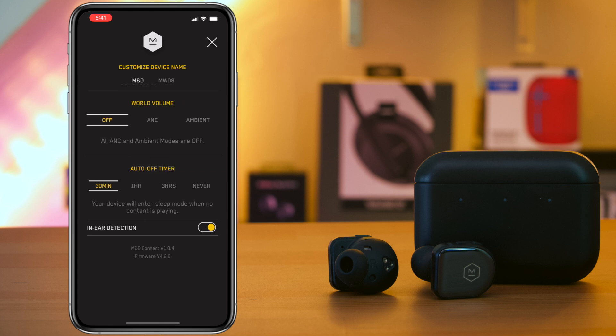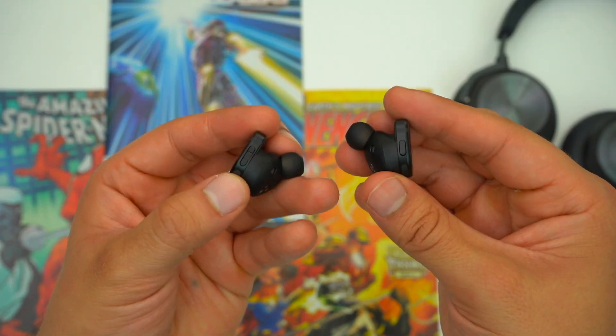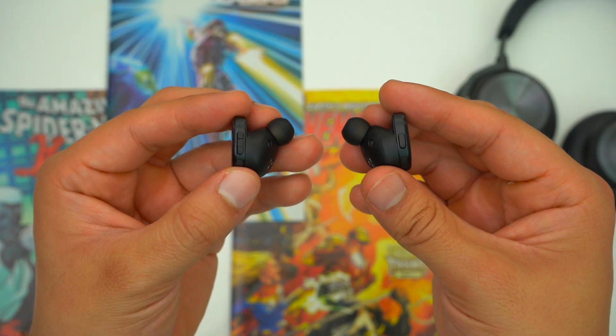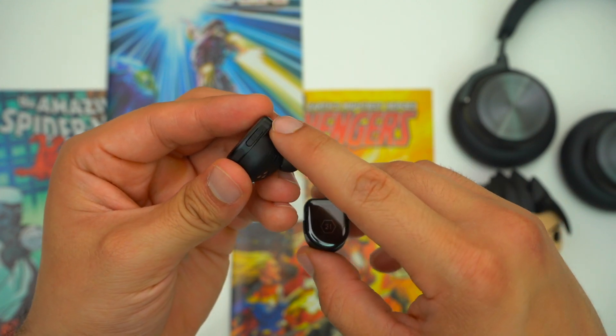Since Master & Dynamic's new app doesn't allow you to change the EQ, what does it do? Most notably, you can use it to cycle between active noise cancellation and ambient mode, which you can also do directly on the earbuds by pressing and holding the volume up or volume down rocker on the left earbud. However, you do want to use the app so that you can adjust the level of your ANC or ambient mode.